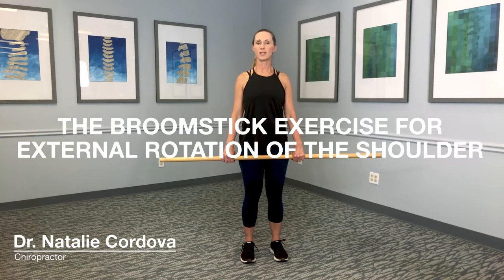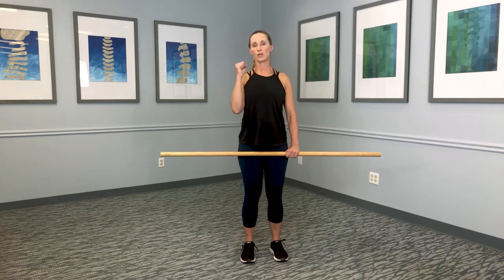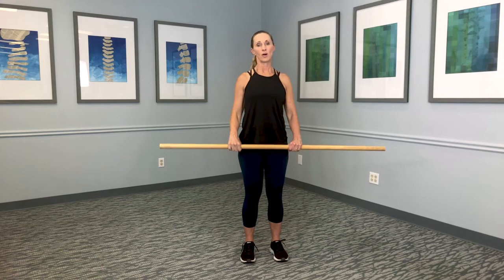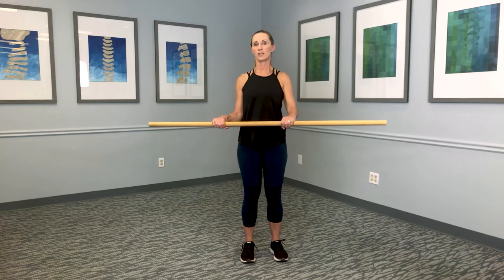This exercise is the broomstick exercise for the shoulder in external rotation. I'm taking the shoulder joint and trying to rotate it out. I have my broomstick, my elbows at 90 degrees, and I'm going to help that elbow rotate out, allowing that shoulder to go as far as it will go using the strength of my good arm.